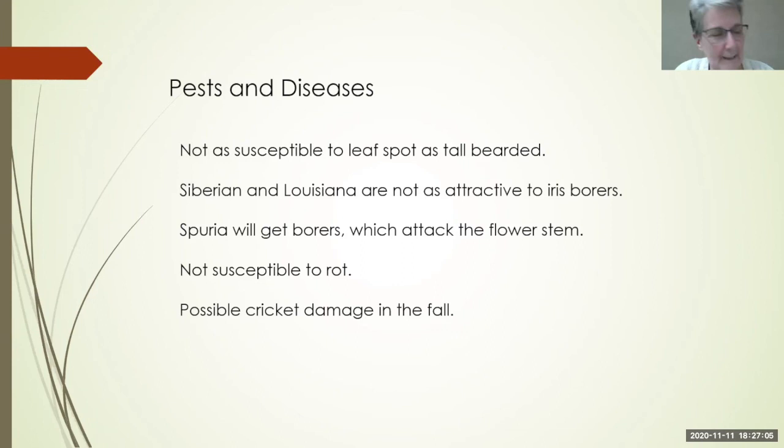A question: please rank varieties for deer resistance. Deer don't eat iris — they will pull them up to see what they are and taste them, but they don't eat them. The only time I've ever seen a deer eat iris is when one scooped out a Louisiana rhizome that had grown itself out of the ground. That rhizome was up above the ground — something was wrong with it, and something was wrong with the deer that ate it.